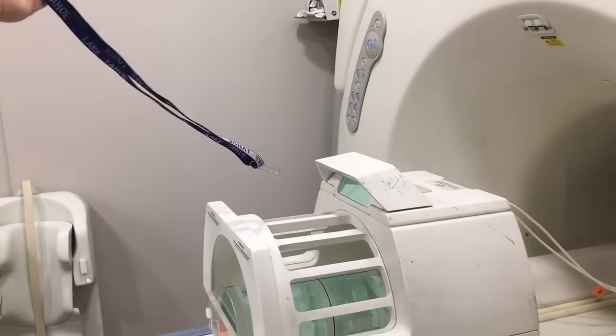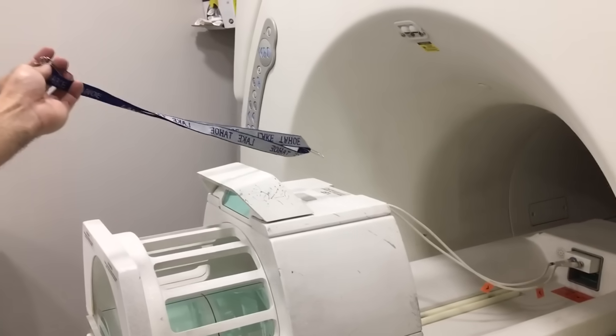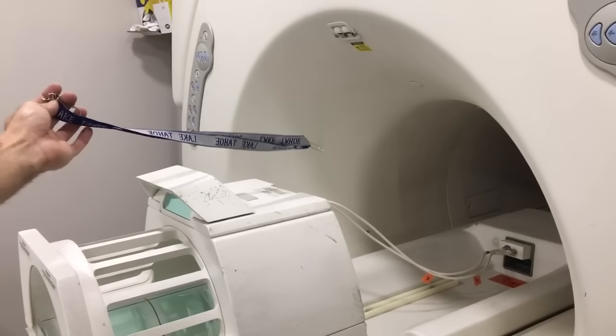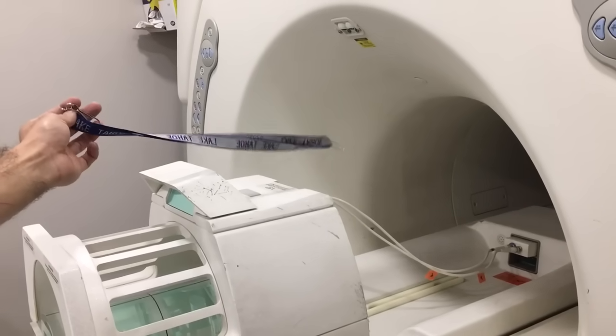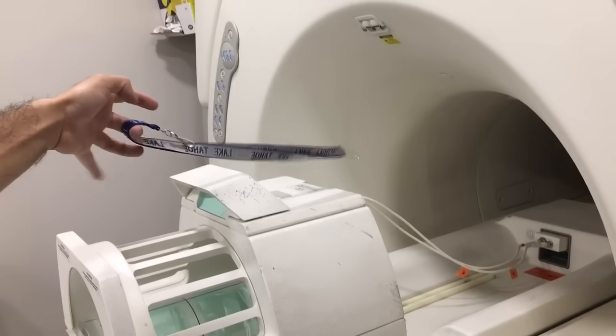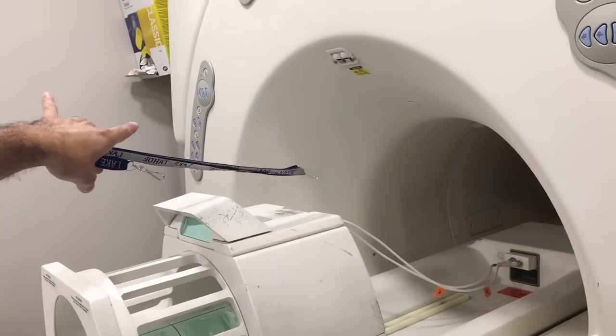We're getting three feet from the magnet, two feet from the magnet, and that's pretty much as strong as it's going to get right at the edge of the bore there. Now this is just a paper clip, but as you can see, the end of the lanyard is also still being pulled.